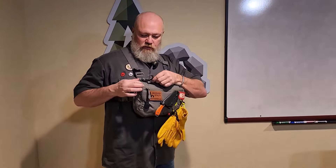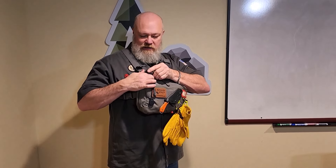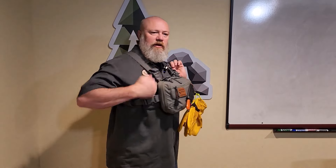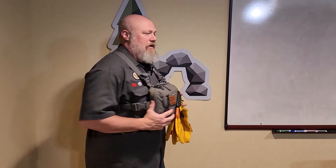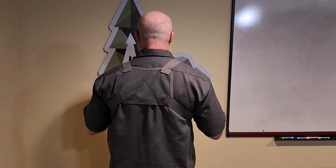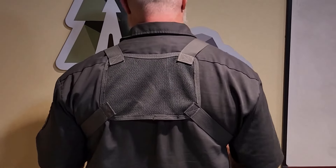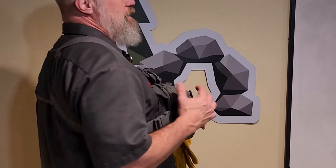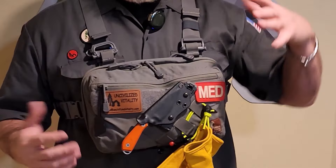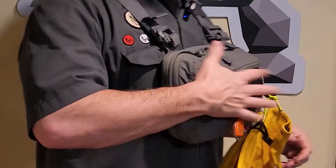I can attach the chest rig to the shoulder straps on my backpack, which helps take some of the weight off my shoulder and applies it to the backpack frame, which goes down to the hip belt. In the back it has a nice mesh back panel so it breathes and doesn't cause issues in hot weather. They also have alternatives with a MOLLE-compatible back panel so you can add things, and it holds a lot of weight.